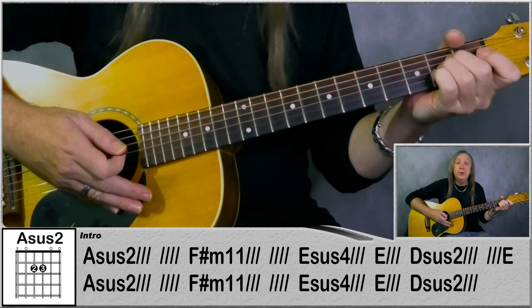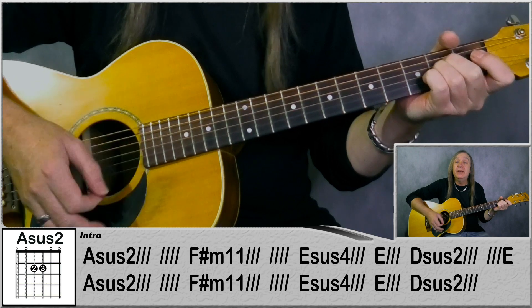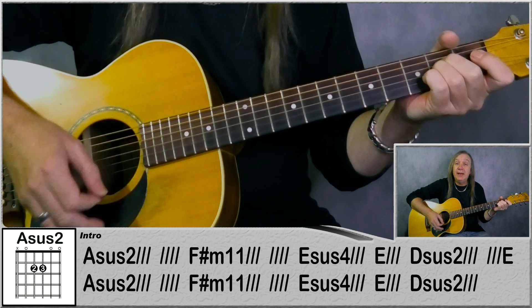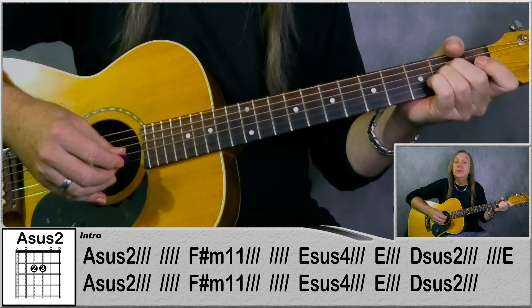So that's our first verse there. We're just starting on an Asus2 - exactly the same as the A but just make the B string open. Our strumming pattern is down, down, down-up, up, down, down, down-up. And that's one bar there, so we do the Asus2 for two bars.